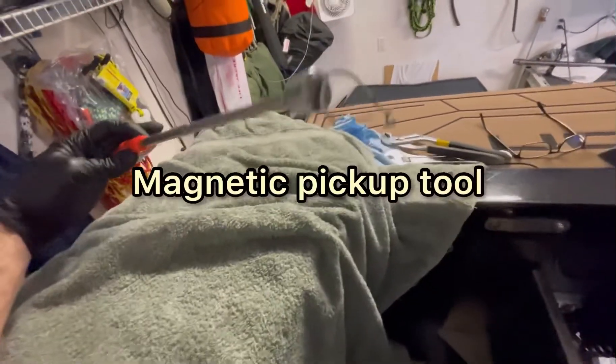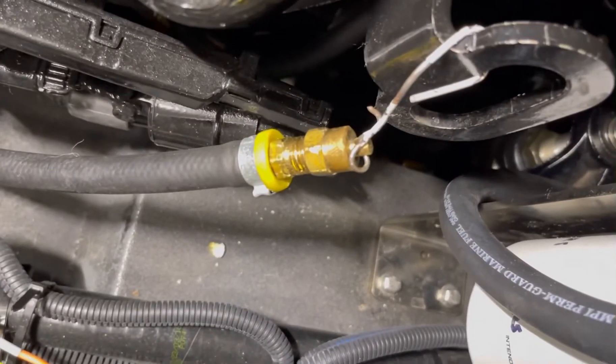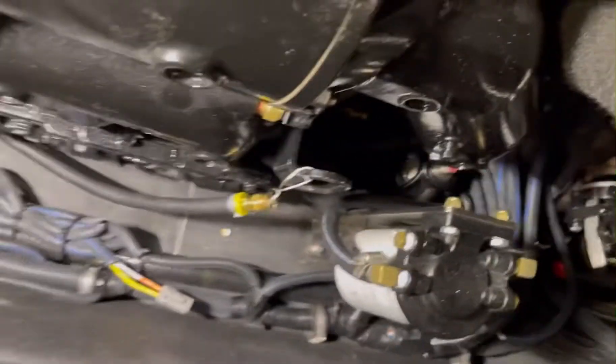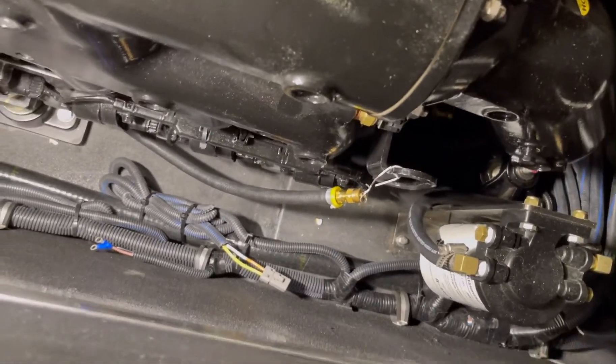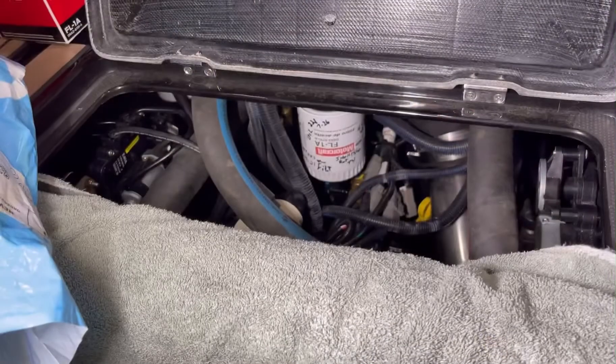Make sure you have one of these on the boat — a little magnet — because you're going to drop something down there. I just dropped the clip underneath the engine trying to route that hose back up. So that's another little tidbit to save your sanity. Now we've got the drain tube hooked up and we're going to move on to the filter.